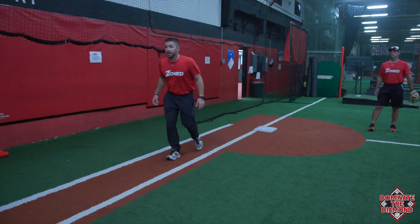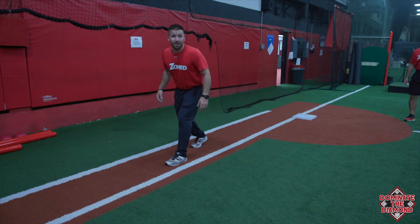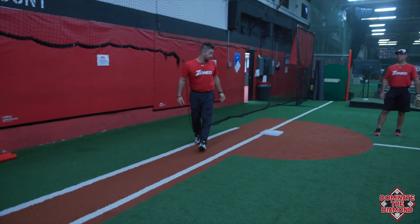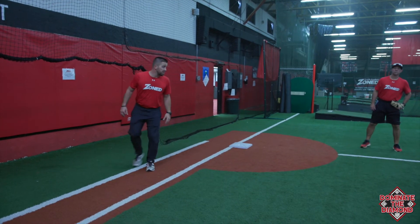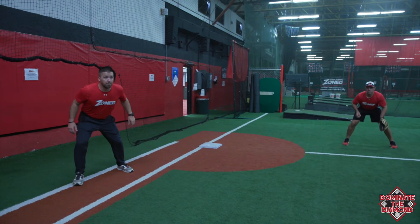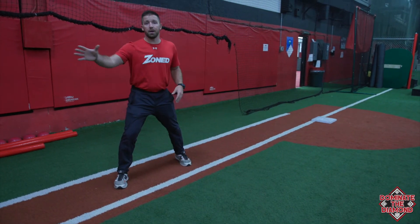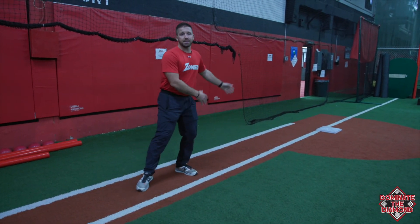A lot of young players get into a flat-footed position — if that catcher tries to pick you off there, you're dead. So we want to make sure we're athletic. I'm as far off the base as my third baseman. Pitcher delivers the ball to home plate, I go left, right, and now I'm in a position where I can either break to home plate on a ball that's hit or get back to the base athletically.